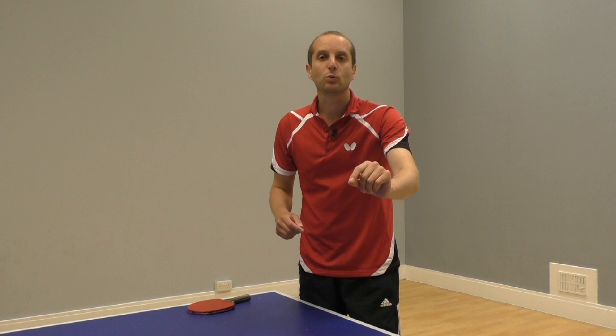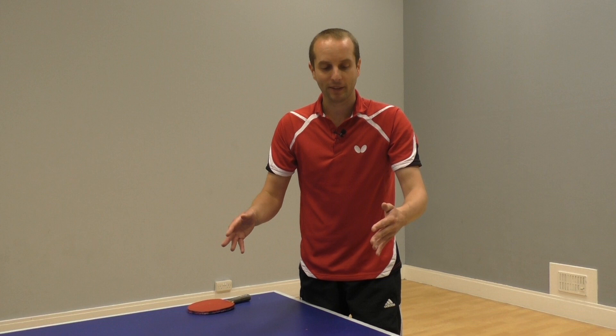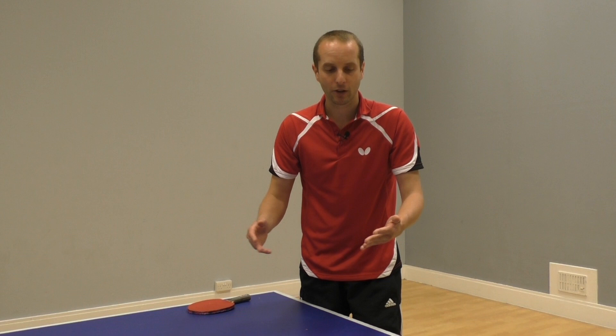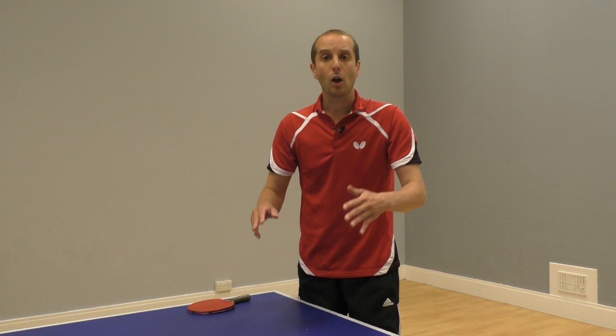Thank you for watching and a big thank you to Craig Bryant for showing off his fantastic chop block. Craig is a full-time professional table tennis coach and he runs his coaching service in the UK and also internationally, where he will come to your club and run a group coaching session. He's been to our club in Cambridge a few times and it's fantastic — really high quality coaching. I really recommend you get Craig down to your club. For more information, go to Craig's website at topedgetabletennis.co.uk or just Google Craig Bryant and you'll find him. Please make sure you subscribe to my channel and I'll see you soon.